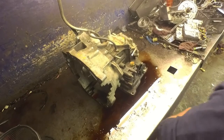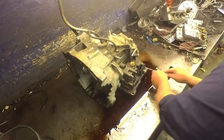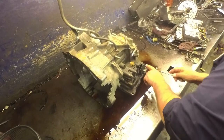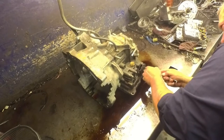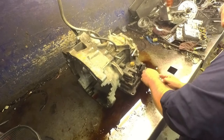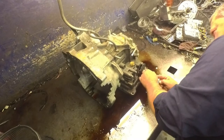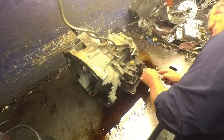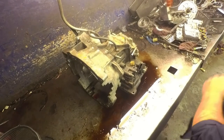Alright, 4F27E. On your neutral switches, they are normally lined up, but there's no way to line them up because the piece that bolts on here does not have anything to line it up with. So I just mark where they were and I put them back exactly where they were.